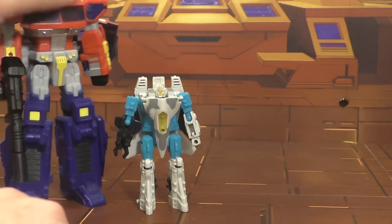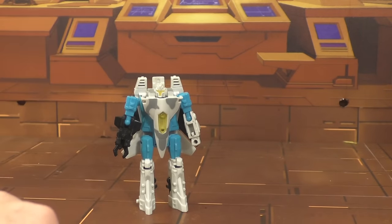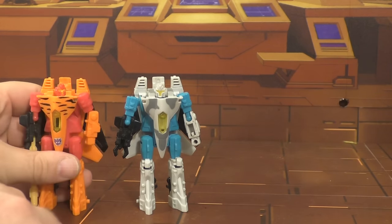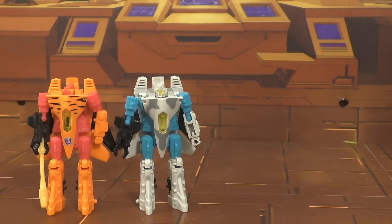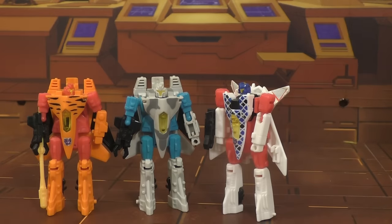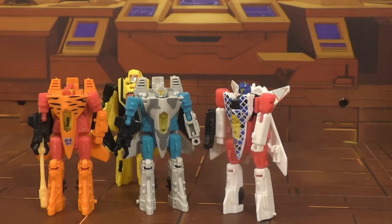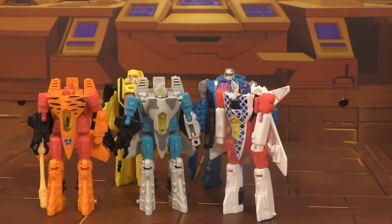Here he is with Optimus Prime — just because. I think that, again, scales pretty nicely. Last but not least, here he is with his repaint, or the figure he was repainted from: Hooligan — and as you can see, he's got a loose elbow too. Space Case. And then from Beast Wars 2, I think that's Thrust and this is Dirge. While they weren't actually part of the Cyberjet line, I think they work pretty well with it.